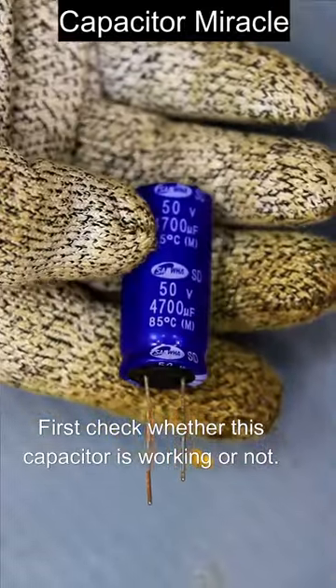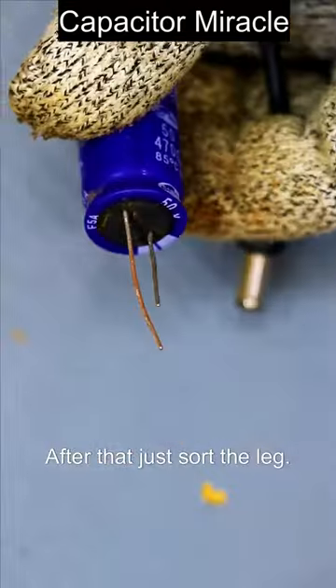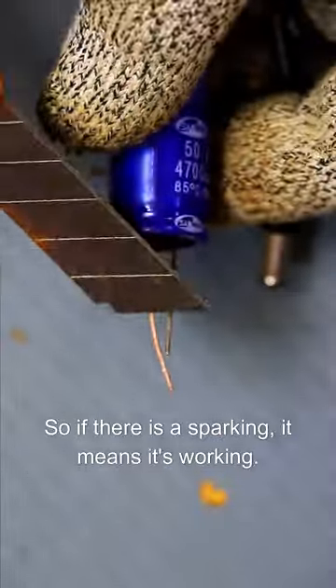First, check whether this capacitor is working or not. For this, I am going to use a 12 volt adapter to charge it. After that, just short the legs. So if there is a sparking, it means it's working.